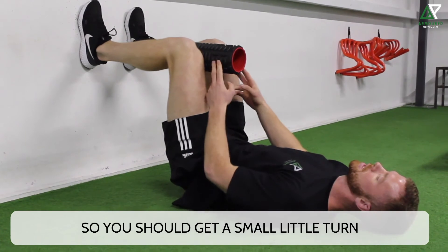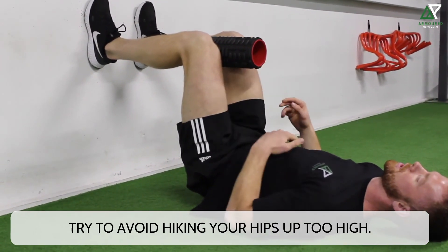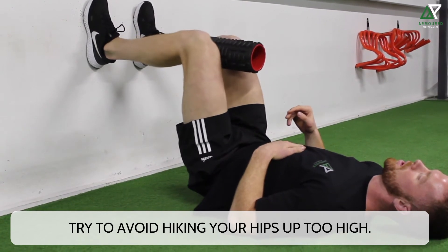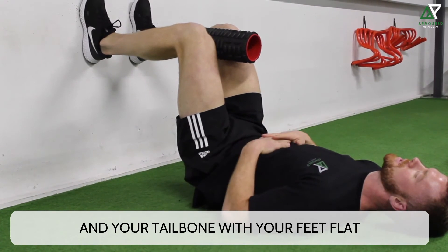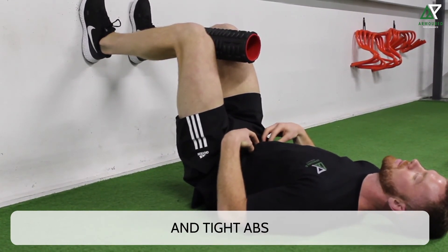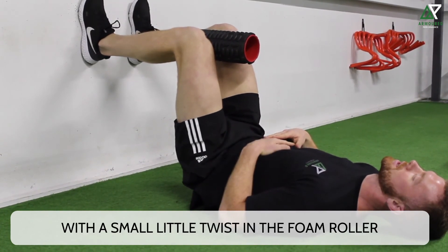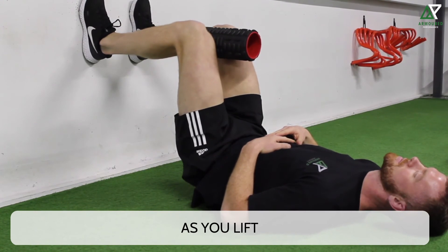You should get a small little turn or twist in the foam roller. Try to avoid hiking your hips up too high. Keep that position with your lower back and your tailbone, feet flat on the floor, low ribcage and tight abs, with a small little twist in the foam roller as you lift your knee.